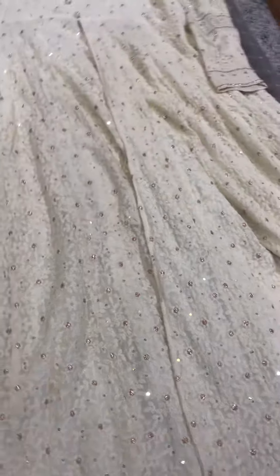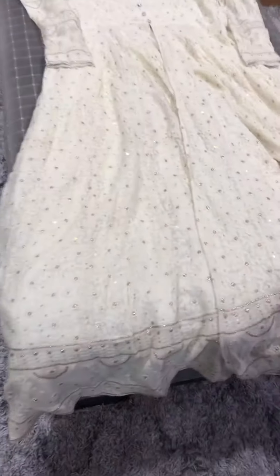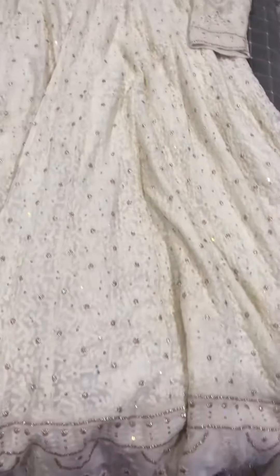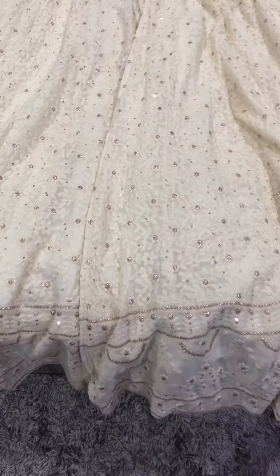This has a big flare, so it gives kind of a flow to the Anarkali, and it's front open — this is the slit. Pure georgette with beautiful mukesh work.